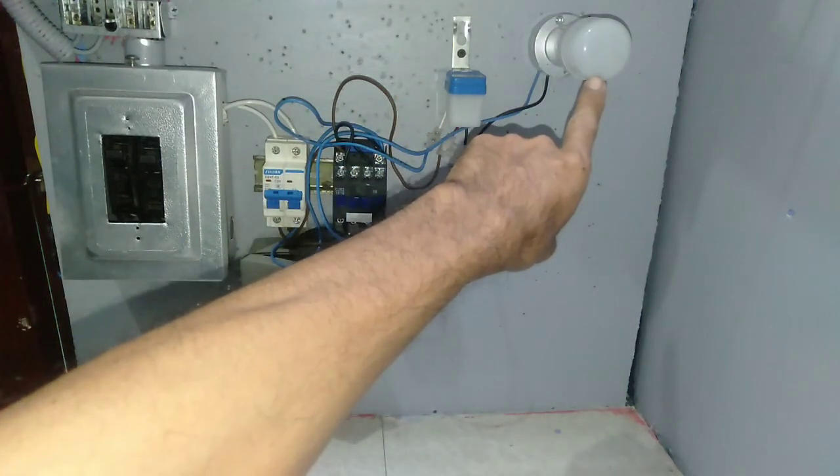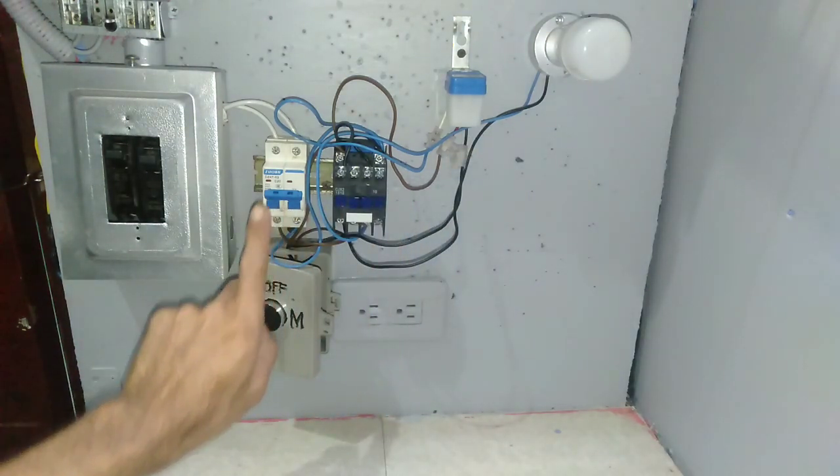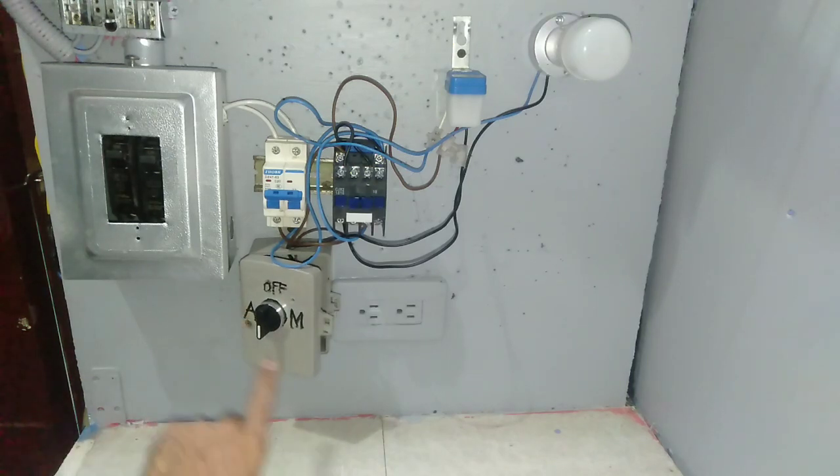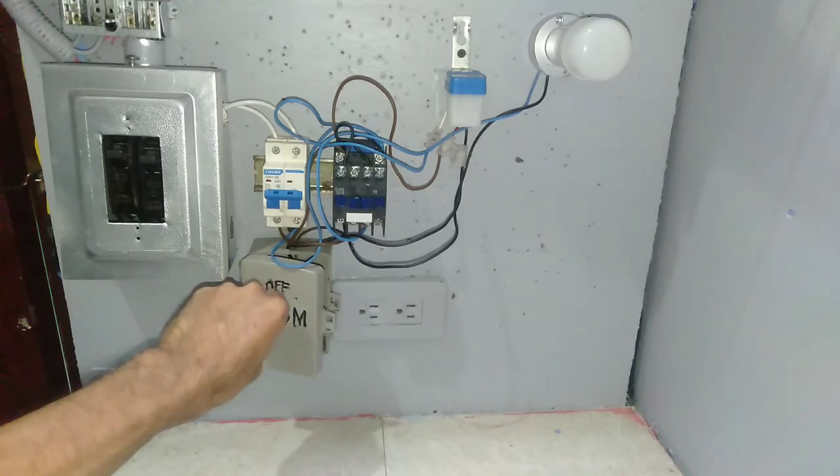How to install a photocell with auto and manual mode, using a selector switch with the magnetic contactor. You can switch vice versa on and off.